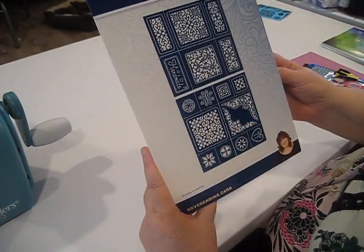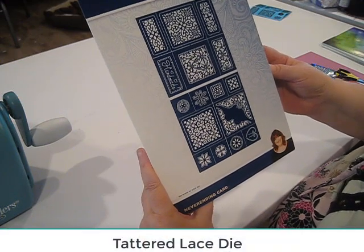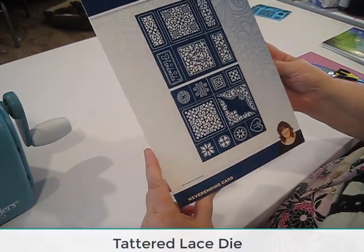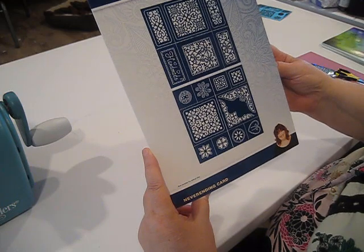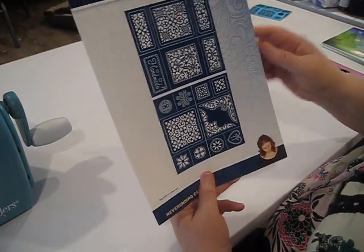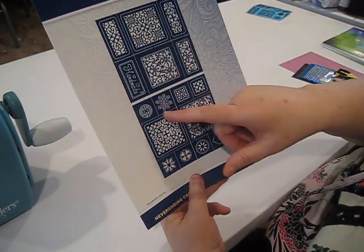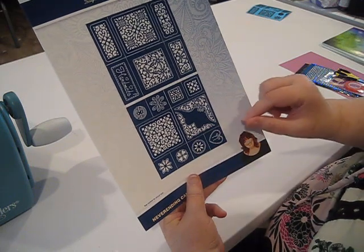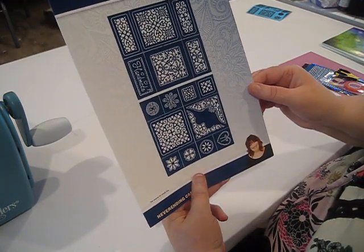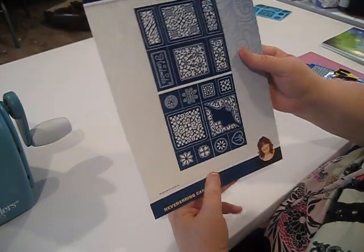This is the never-ending card set from Tattered Lace. This is a big, generous die set — it has a total of 21 dies, and many of these pieces will be very useful for card projects outside of making this card set. So when you look at the price of the set, bear in mind that you can use these pieces interchangeably on some of your other projects.